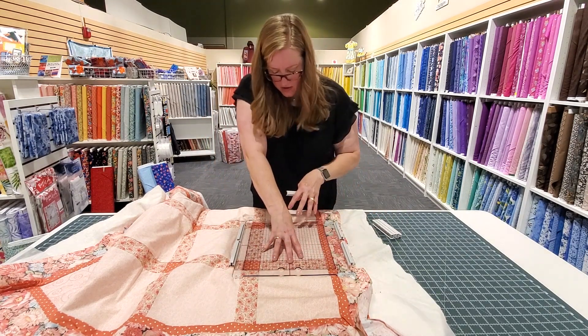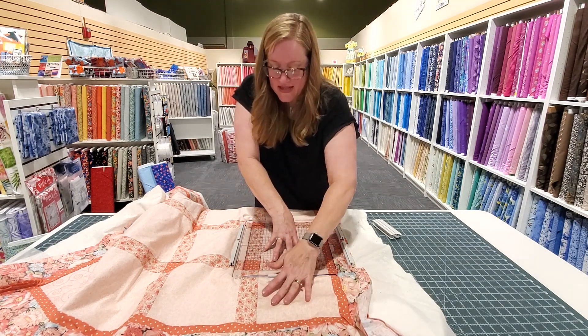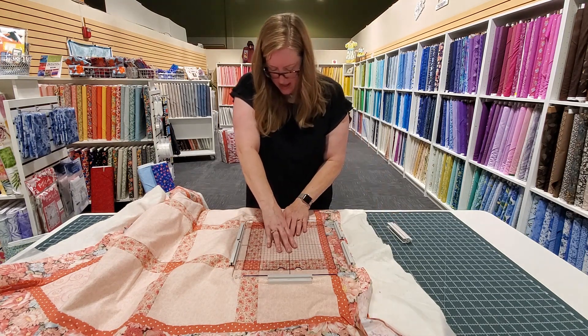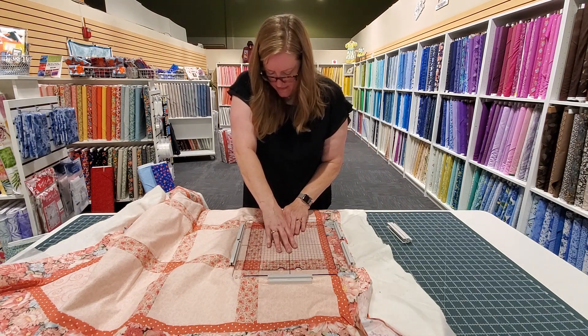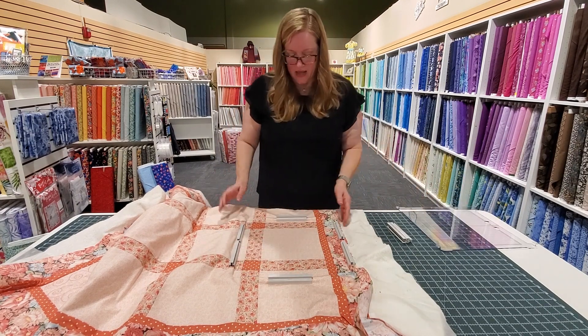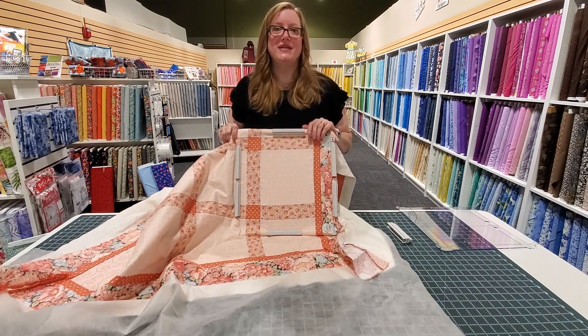And then you're going to put two clips down here and two up here — but I'm going for one just for right now because I'm not sewing, I'm just talking to you. So let's go ahead and pop this one on, and then we just want to take off the plexi and you're ready to put this on the machine — all layers of the quilt, all at one time.